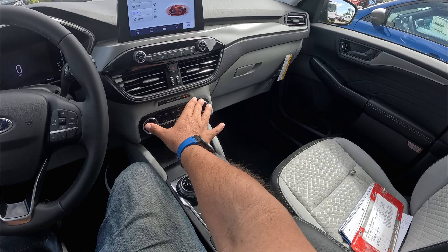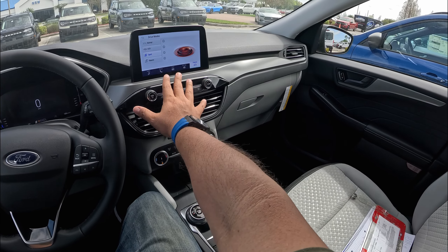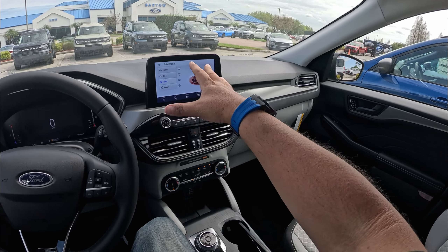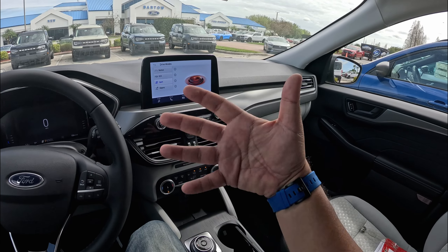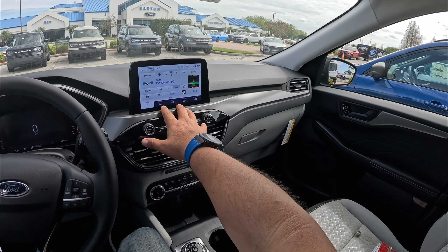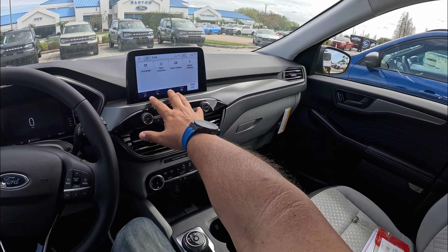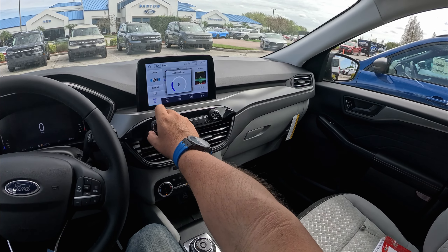Hitting here to the AC — we've got dual AC vents and your hazard button. Physical controls for your radio, and here we have the eight-inch screen that's basically centered on this Ford Escape Active. This is an eight-inch touchscreen Sync 4 system with Android Auto, Apple CarPlay, and Satellite Radio. It's a pretty base system — basically radio stations, some applications, your phone, and some settings. It does refresh over the air as well.